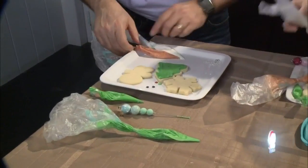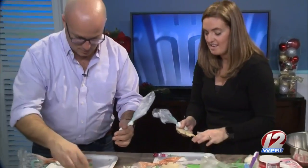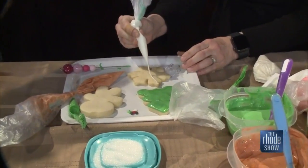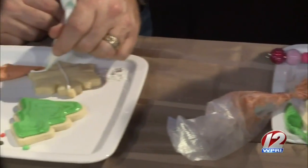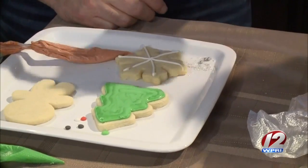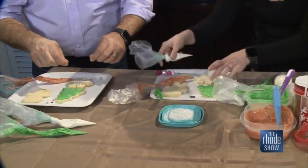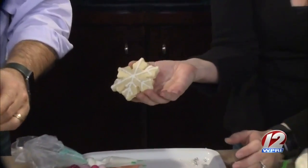My favorite one is actually the snowflake — it's really easy and just really versatile, you can really do anything with it. We're going to start with the white and go from end to end, dragging it across from one corner to the next. What's great about the snowflake is that you can make a beautiful cookie with not a lot of icing, so it's good for the person who really doesn't like too much sweetness. And then you can just take this sanding sugar and tap it on — it gives it that shimmer.